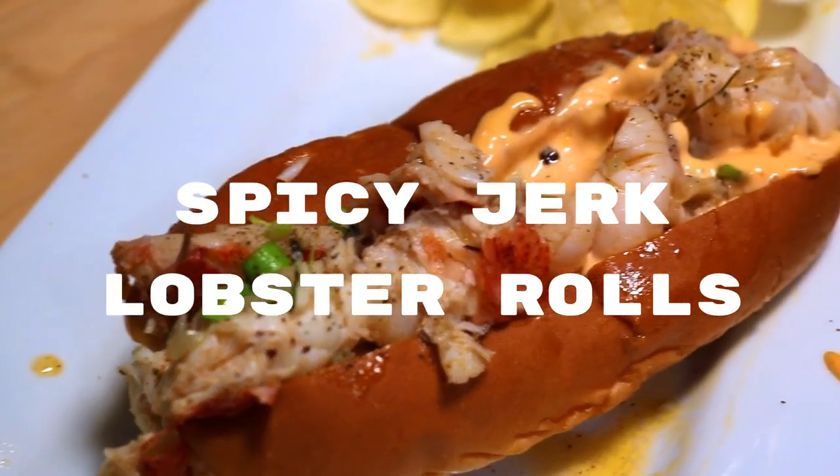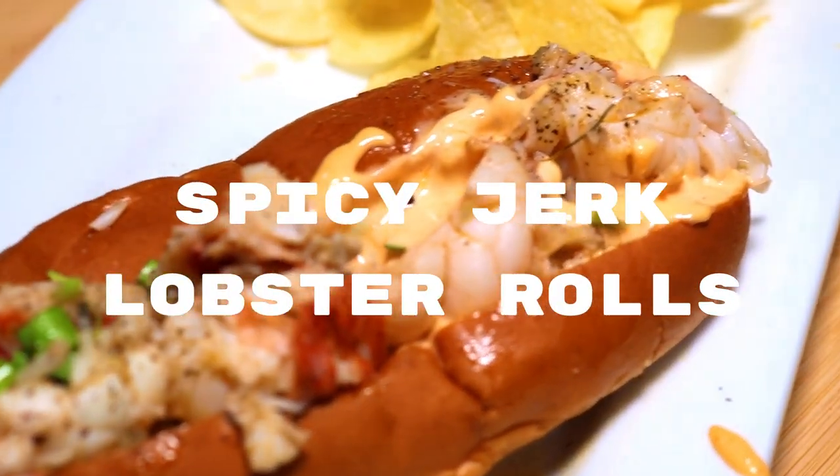That's really good. Mmm. It's perfect. This might be the best one we've ever made.